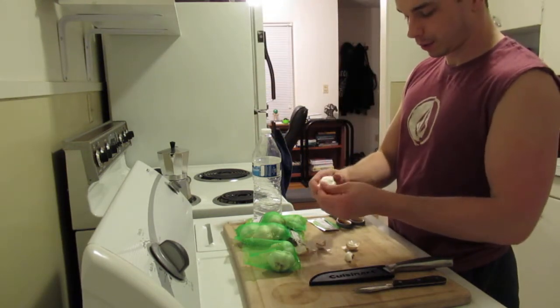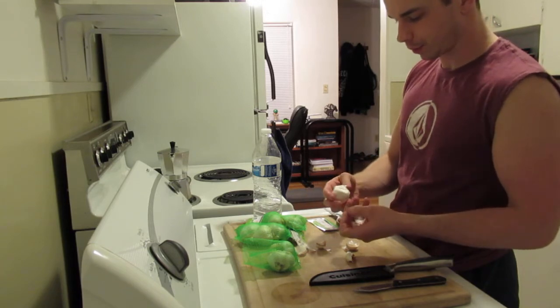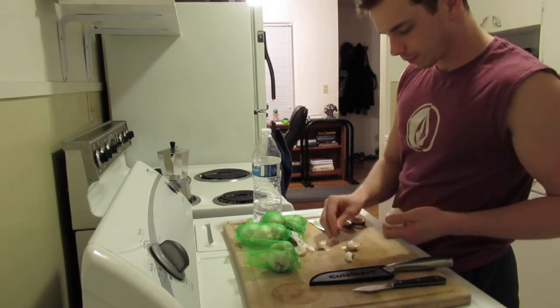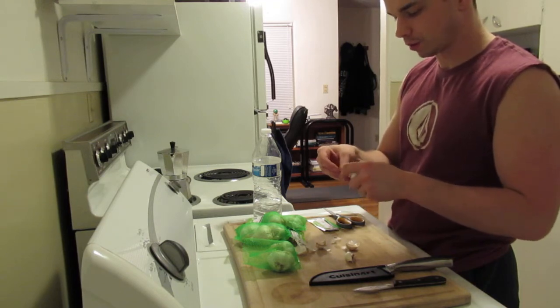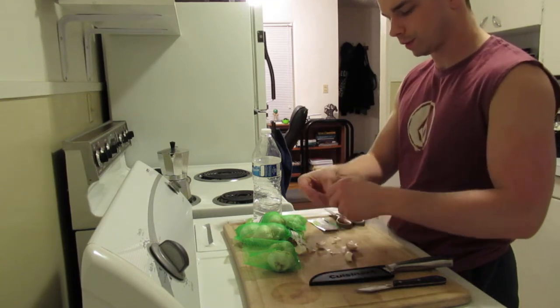So you break apart the bulb. I want to eat at least maybe three or four of these — three to four cloves a night is pretty good.